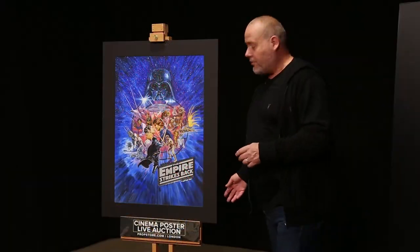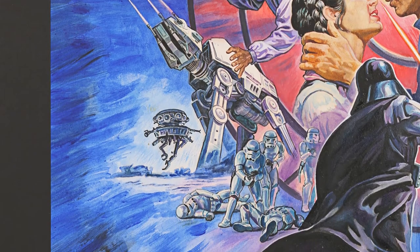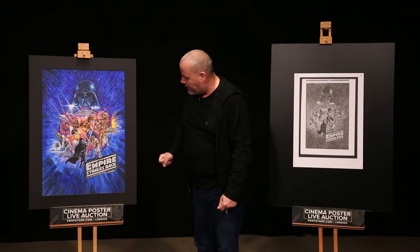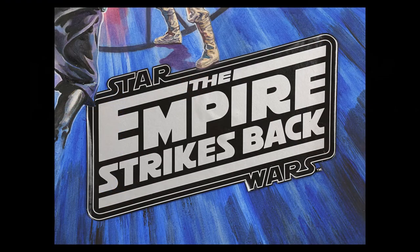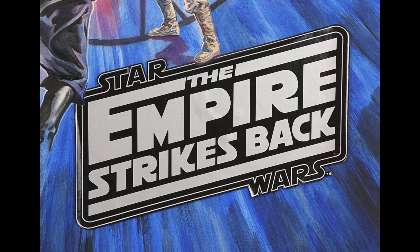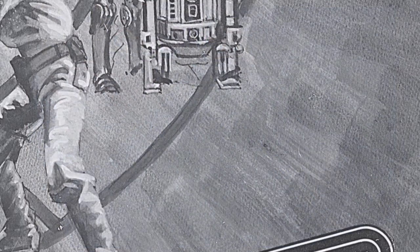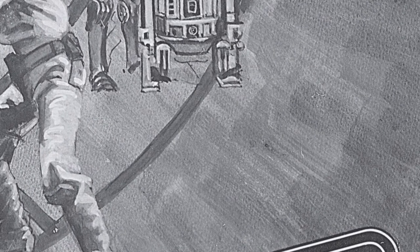As you can see in this original artwork, it's fully painted using watercolors and gouache — there may be some crayon in there as well — and the Star Wars Empire Strikes Back title logo is a snipe, this is stuck on. Josh Kirby has signed this 'Kirby,' but that's been blacked out on the negative from Ferraf.